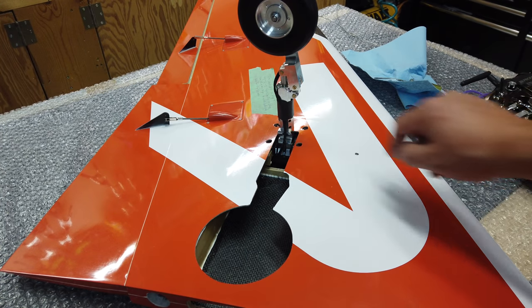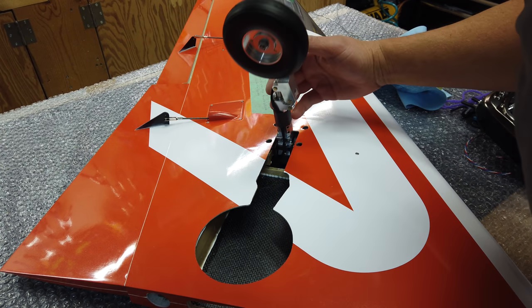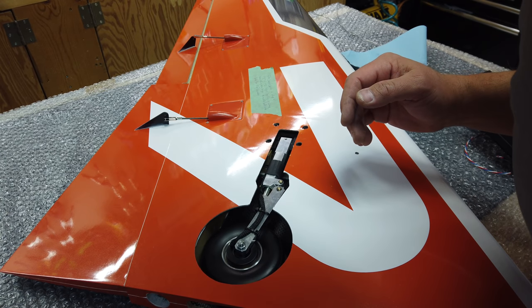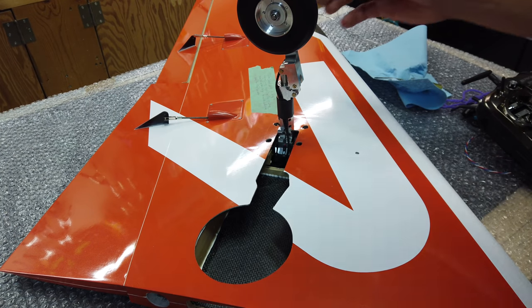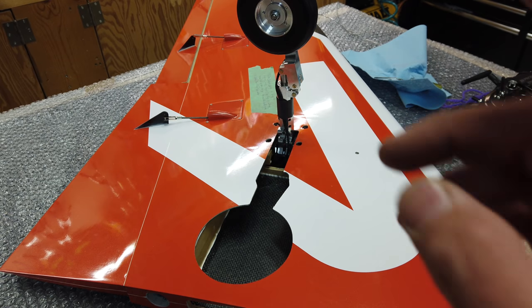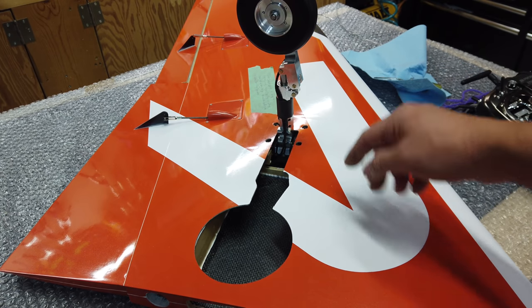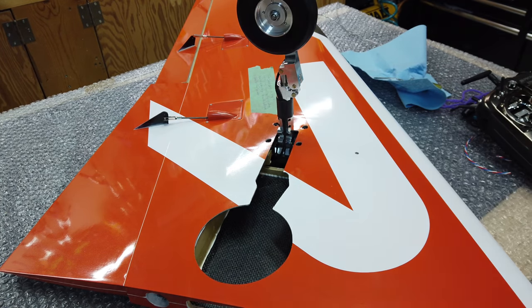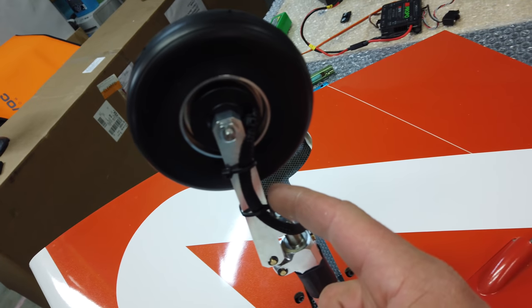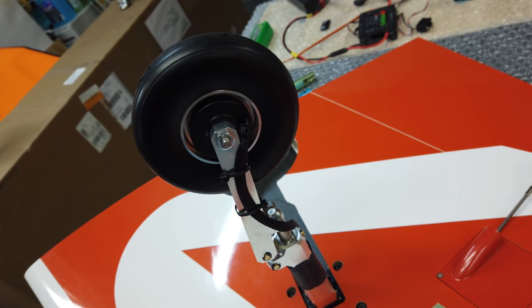Trying a little bit different routing of the cable to see if that works any better going inside the airframe. I'm going to make some more minor adjustments but I like it on this side of the trunnion better. I think I'm going to route it on the back side of the trailing link leg — come down and around to that area. I have to undo those zip ties and we'll see how that works.